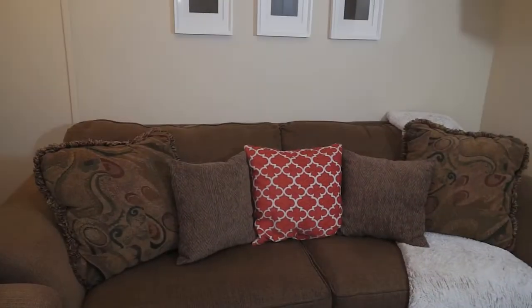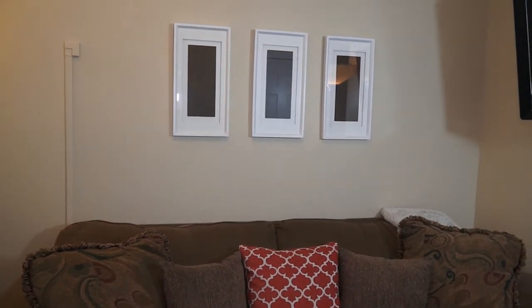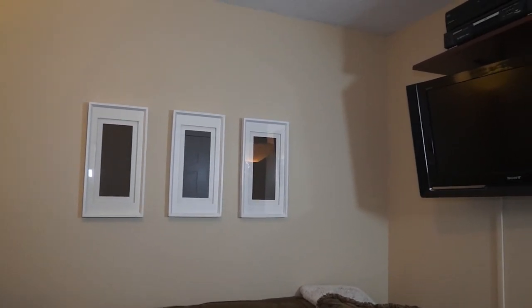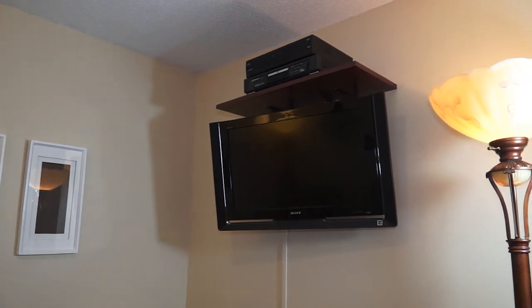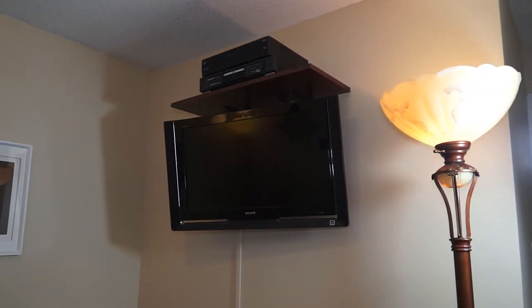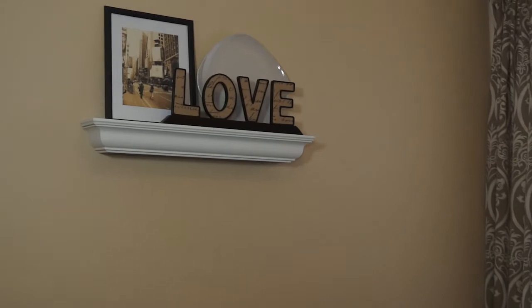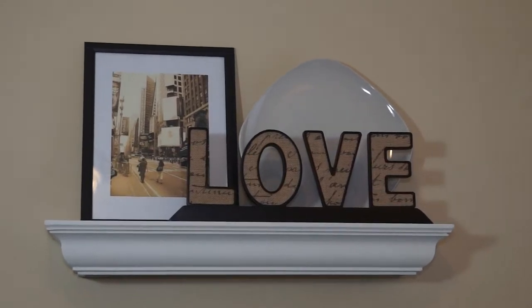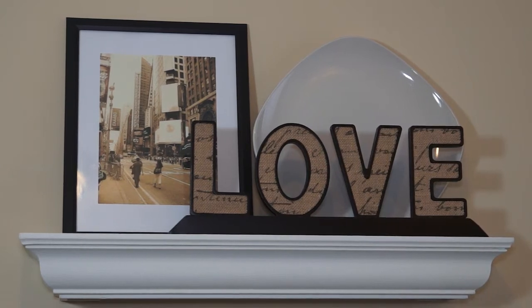This wall art was purchased at Goodwill. I paid $1.99 for each of these framed pieces — it's fabric that's been framed. This decorative wall shelf was also purchased at Goodwill. The love sign was purchased at TJ Maxx. The plate is from Dollar Tree, and the photo is one my husband took of Times Square in New York.